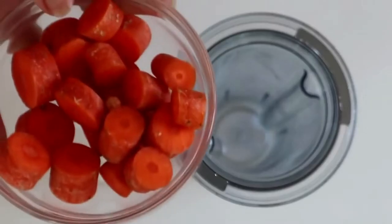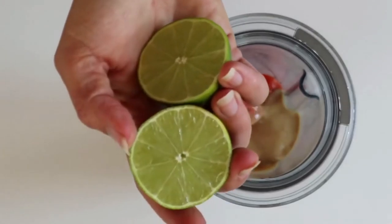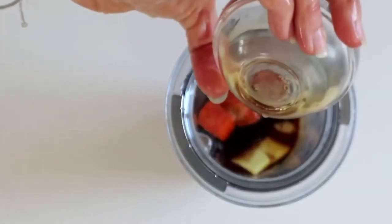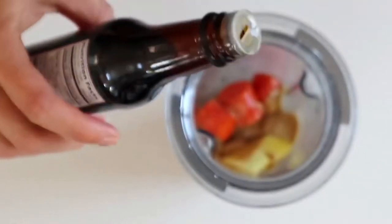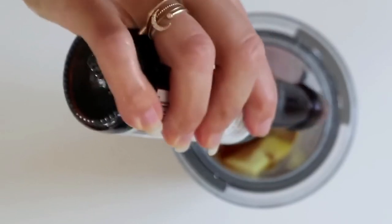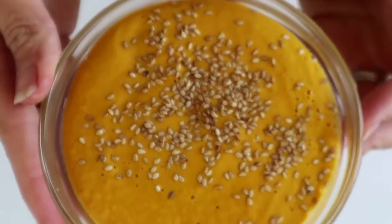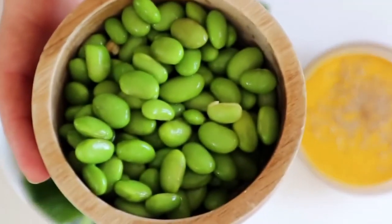This next dressing is a little more complicated — we're going to need a blender. Add some carrots, some tahini, the juice of one lime, a thumb of ginger, some soy sauce, rice vinegar, and a teaspoon or tablespoon of toasted sesame oil depending on how heavy you want that toasted sesame flavor. It makes the dressing so incredible, and if a little bit of toasted sesame oil is going to make you eat a salad, I say go for it.